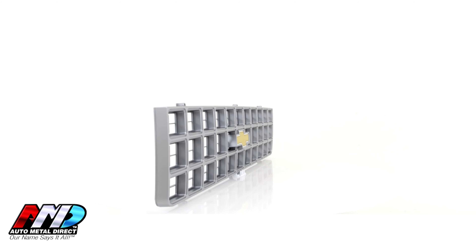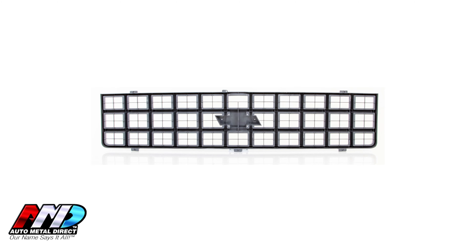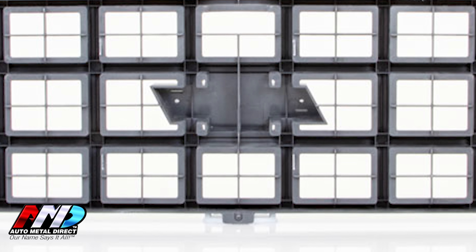Finished in light argent gray, our grille features the original gold foil bowtie logo. Alternatively, the bowtie can be removed and the grille is pre-drilled to be used with an optional deluxe chrome package, sold separately.